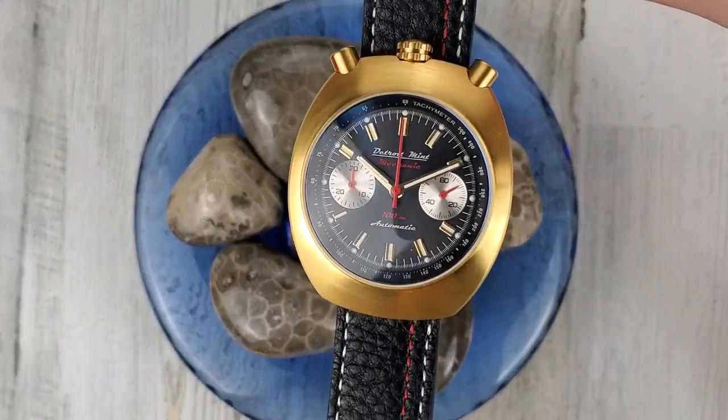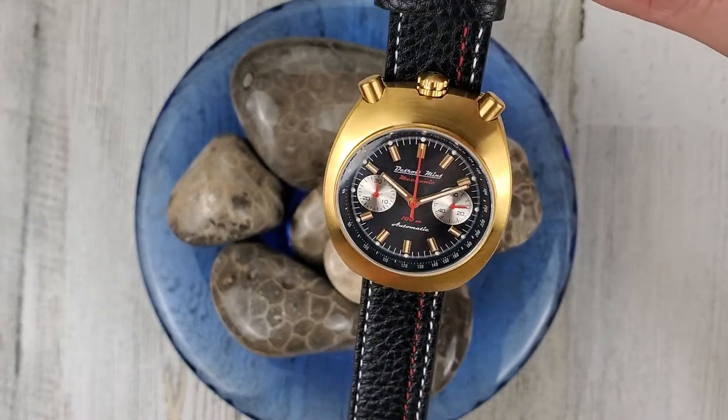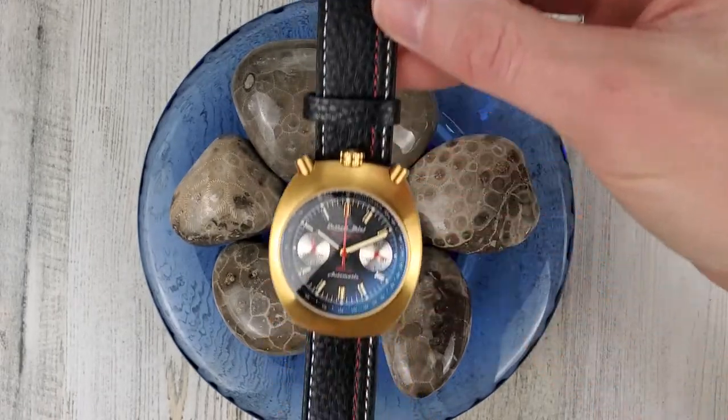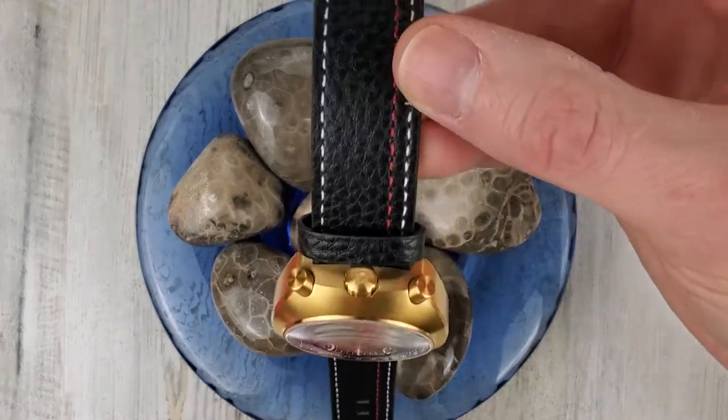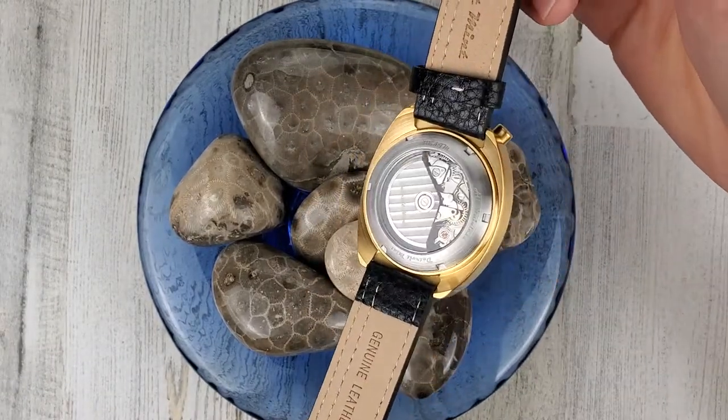The indices are gold colored as well, and the handset is also gold colored. The buckle and tang as well, so nice coordination there. Pushers and crown — everything metal is gold colored except for the case back.